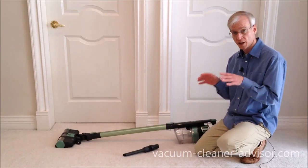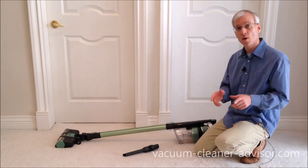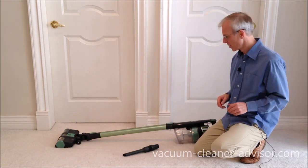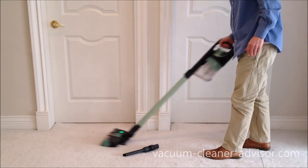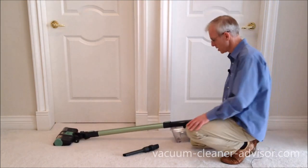One of the first things we like about this machine is that it operates as a stick vacuum and also a handheld vacuum. This two-in-one functionality you see with a lot of cordless units today, but not all. You can see it as a stick vac mode.